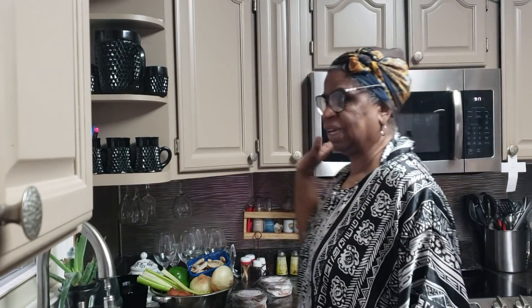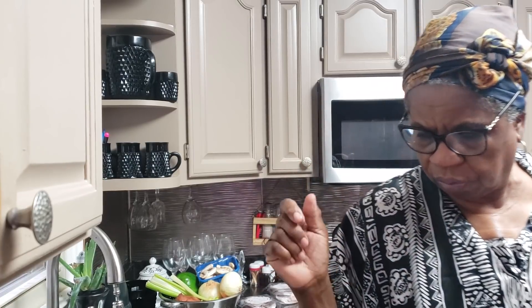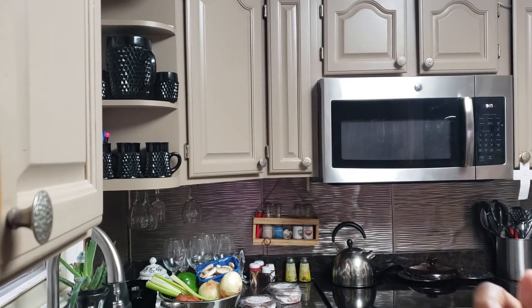Good Sunday morning everybody. I'm just getting ready to fix me a little shake. I just want to say good Sunday morning. Hope that you're either on the way to church, at church, or getting ready to go to church, getting ready to find something for Sunday dinner. I don't know what we're going to do around here just yet, but I'm going to do me a smoothie here. Hold on and I'll show you what I got going on with my Sunday morning smoothie.